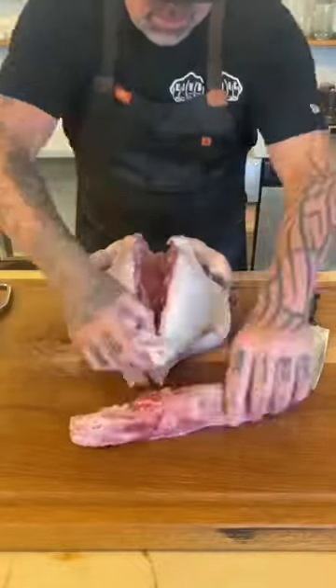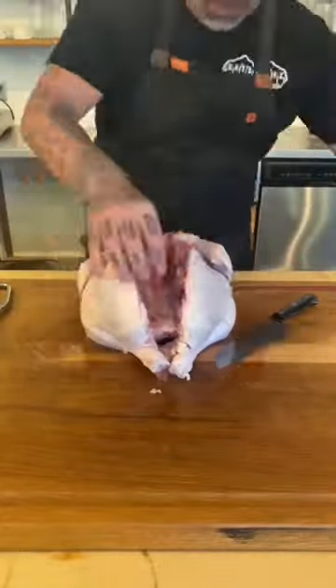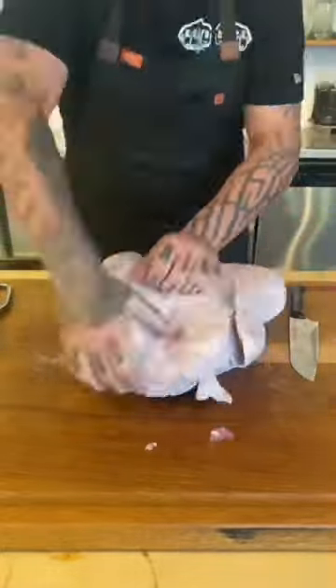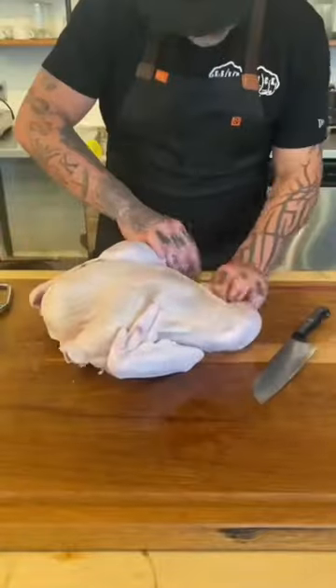Once that spine's removed, check that cavity — make sure there's nothing there. Take your chef's knife and score that breast bone so when you flip it over, you'll be able to snap that bone and that turkey will lay flat. Cut any extra skin hanging.